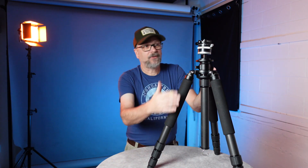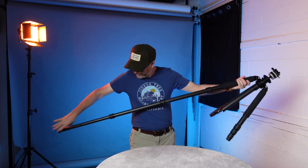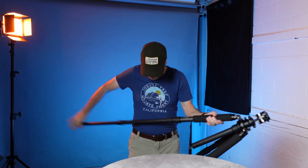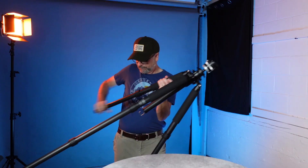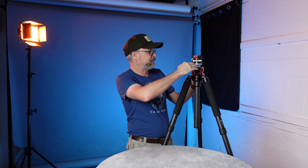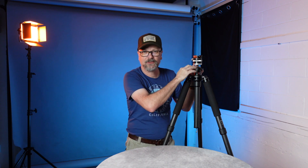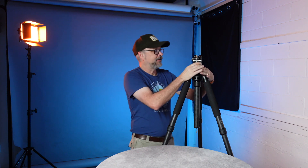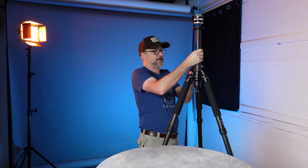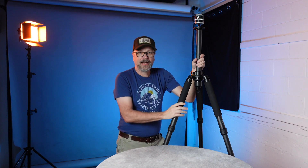Let's take a look at the maximum height — it's super tall. With the ball head on it, the platform is already an inch or two taller than most other tripods I've used. Then if you crank in the center column, it goes even higher — super tall and very sturdy. If you're looking for height, this tripod will get it for you.